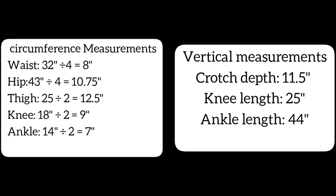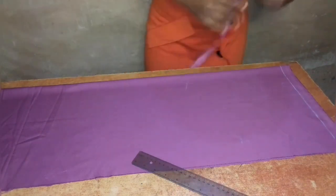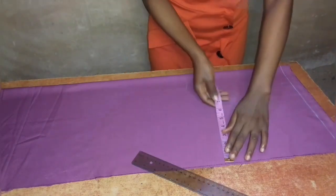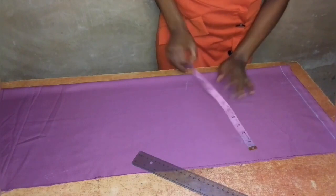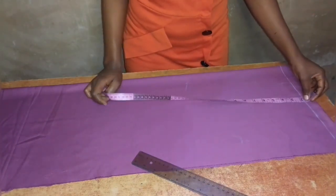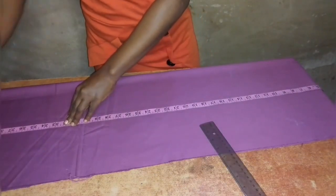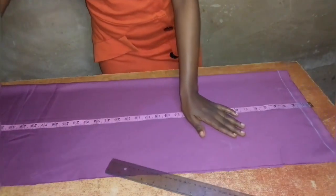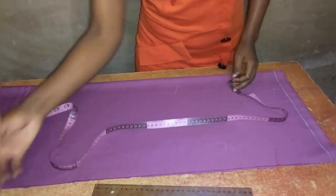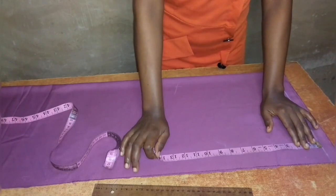My ankle length is 44 inches. I folded my fabric into two using half of my thigh measurement, because the thigh measurement divided by two is bigger than the hip measurement divided by four. I've also folded according to the length of the trouser, which is the ankle length. Now I will measure from my start line.